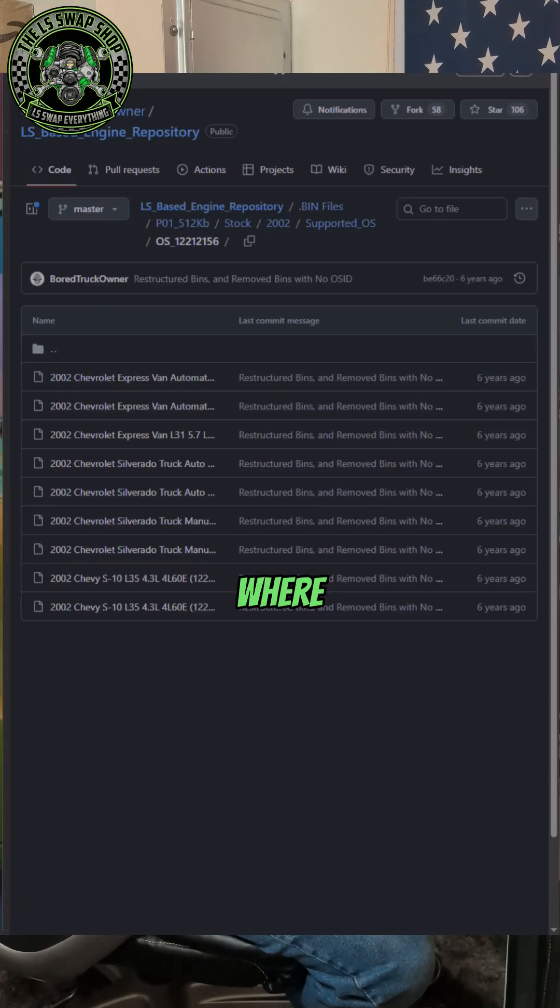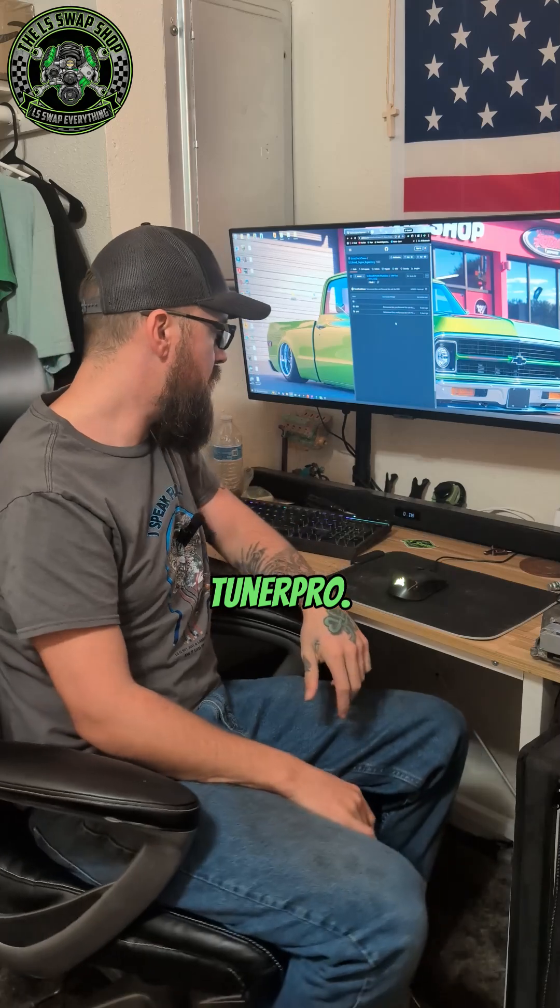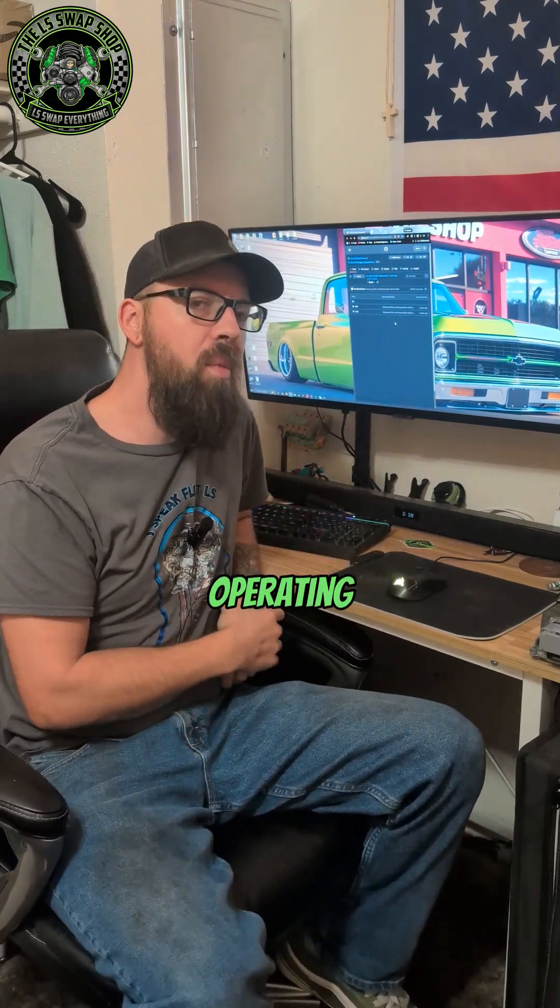That's pretty much everything you need — that's where you can get your bin files and your XDF files to tune with Tuner Pro. If you're using Universal Patcher, though, you don't need an XDF file, so it doesn't really matter what bin file you got or what operating system. It will be a little bit different depending on the operating system once you open up the bin file — they'll be arranged differently — but you should still be able to do everything else that you can do with Tuner Pro.